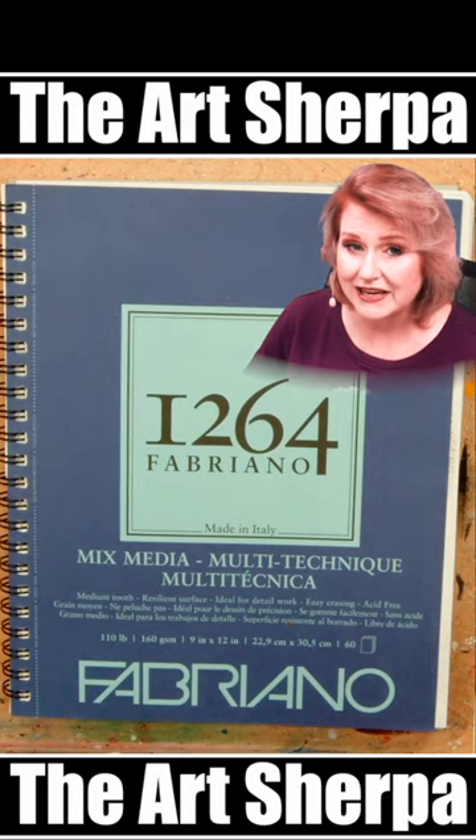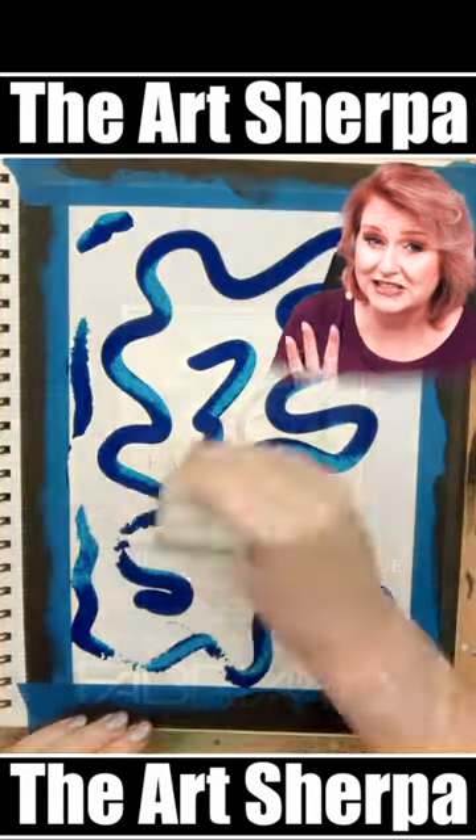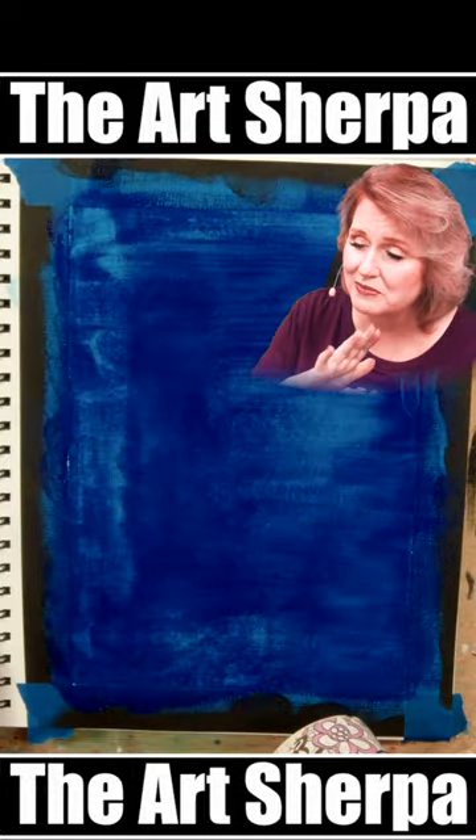Today I'm going to show you a really easy way to paint clouds and I think it's going to surprise you. It uses a new tool you might not have tried before.